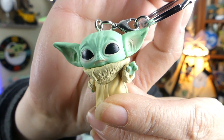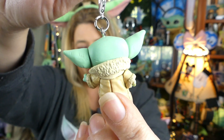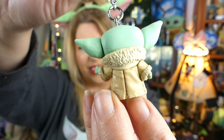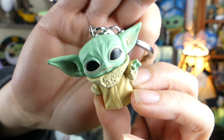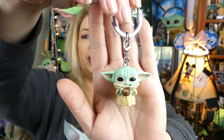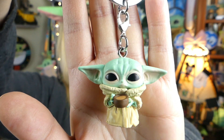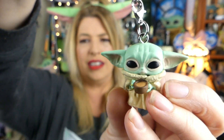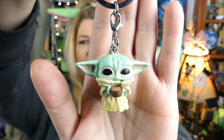Super cute — look at the details. The details on these are just as good as the details on the Funko Pops themselves. The details go all the way around the back, all the way down to the little seam in his little robe. Just look at his little face — he is so super adorable. The second one has the little bone broth cup. Super adorable dude. Detail-wise, the same as the regular-sized Funko Pop. Super awesome and totally cute.